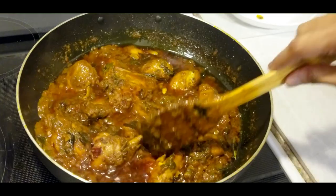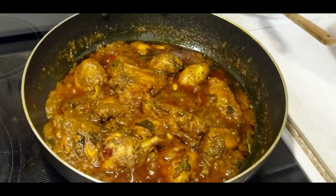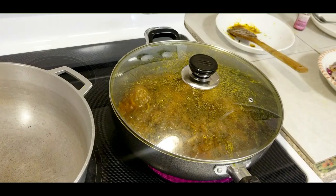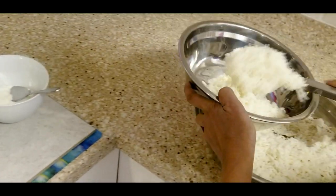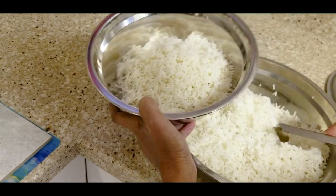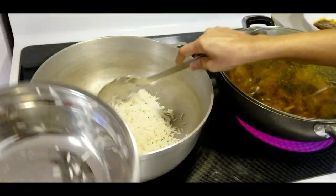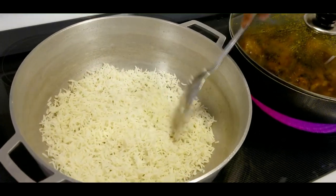What we're going to do now is start layering the biryani. So the first thing I'll do is add one layer of the rice.